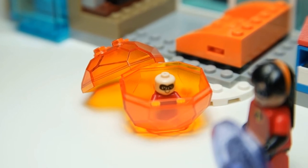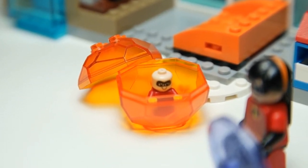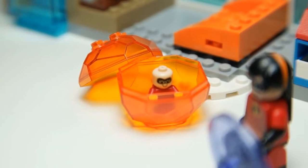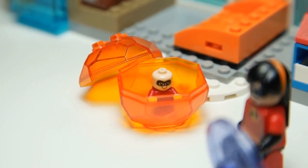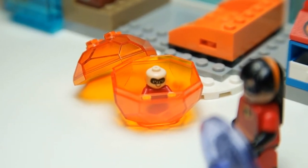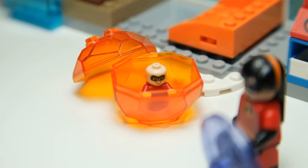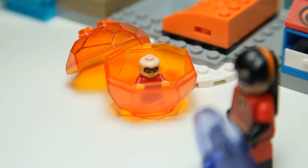My favorite figure of the set is Jack-Jack, and he comes inside this orange ball — or rather, he is shown in the instructions to be put inside this ball because one of his powers is becoming a ball of fire, and this is their way of emulating that. I do love the figure. It is the same baby minifigure that has come in other sets, but it's just very adorable.